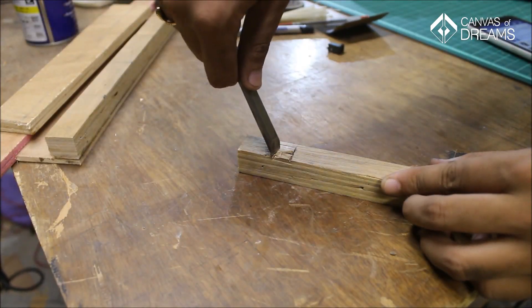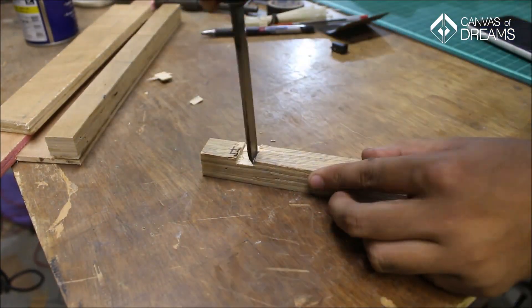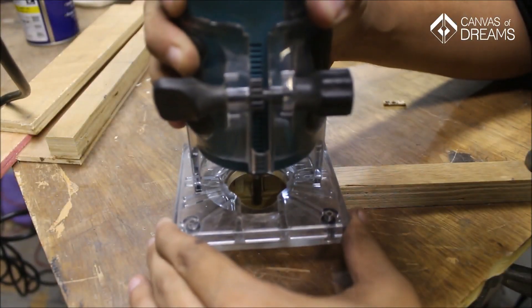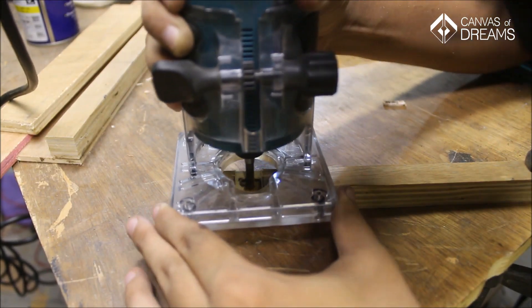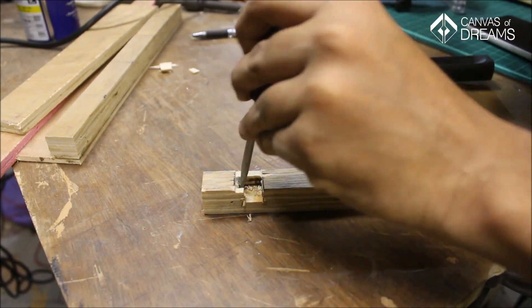Next, I moved on to make a slot for the DC power jack. I was using a chisel to remove the wood first, but it's hard to use a chisel on plywood, so I abandoned that idea and used a router instead. The corners are still removed using a chisel — or to be precise, a flathead screwdriver turned into a chisel.